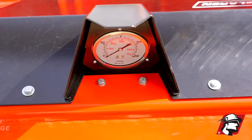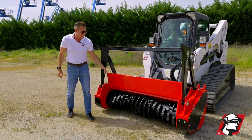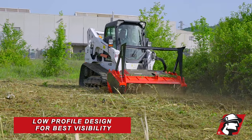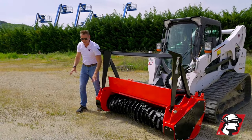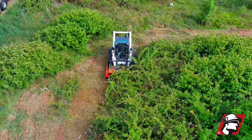We also have a gauge here telling you your pressure so that you can control your cut. Another amazing thing about this McLaren design is the hood goes up and down, but the actual shape of it gives you a great low profile visibility. The machine is low profile, the mulcher head is low profile, so you can see what you're cutting in front of you — and that's another reason that makes it convenient to really get jobs done.